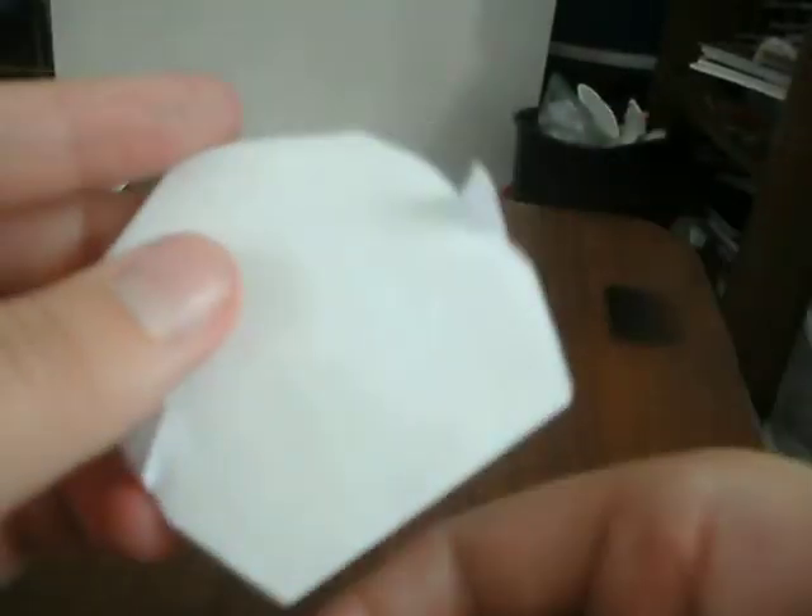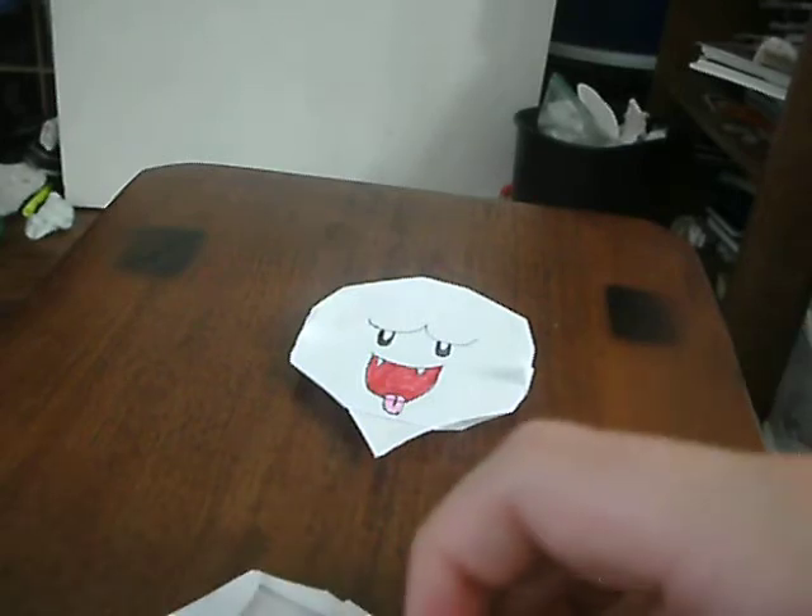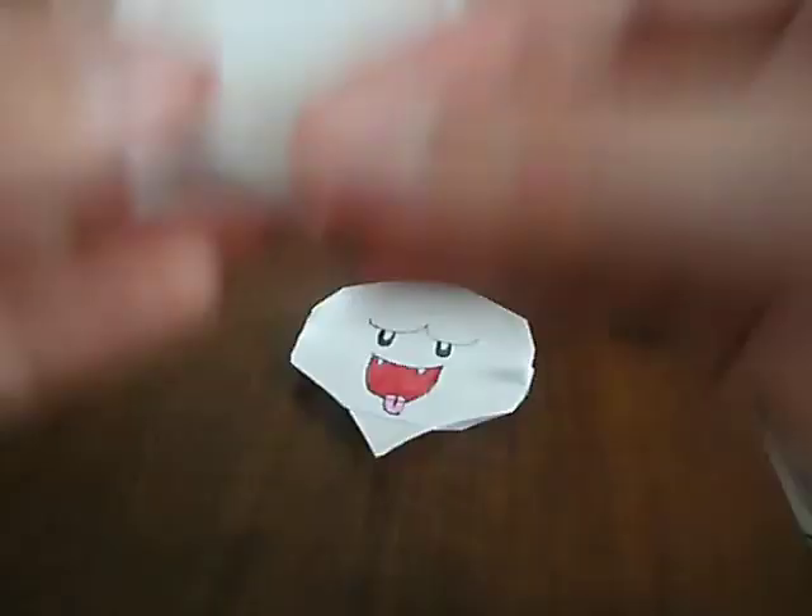Folded it up like that from the bottom. I'm going to be folding this up a little bit more, because it does matter how much you fold it up. You're going to be folding it down and leaving some right there, because you're going to need that space. Then I'm going to be taking this — pull it like this, so you see this, and flatten this. It's going to look like that.